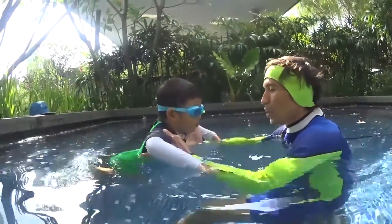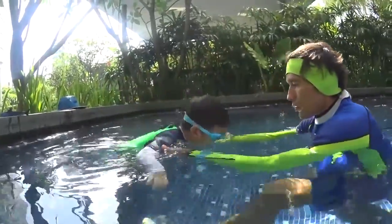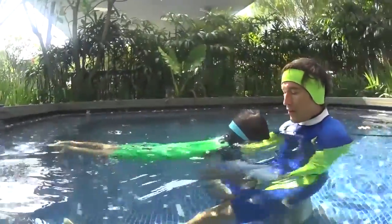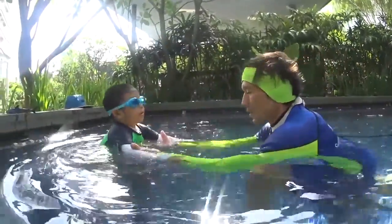You see, you can fly like a bird. Open your hands. Imagine you are flying in the sky. One, two, three, four, five. Don't scare, you see? It's easy. I don't touch you, but you can still fly in the water.